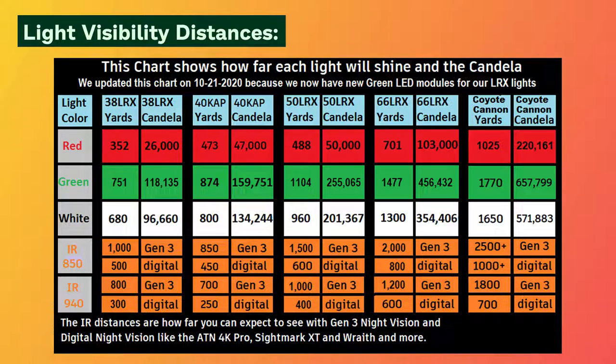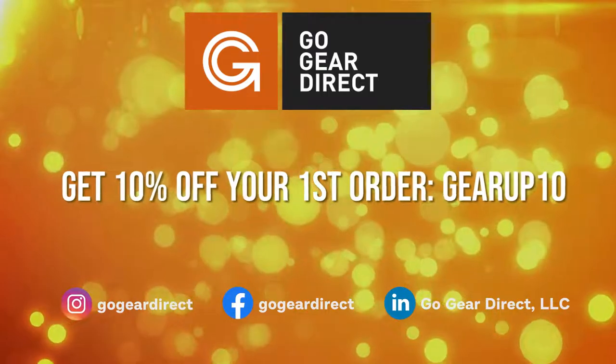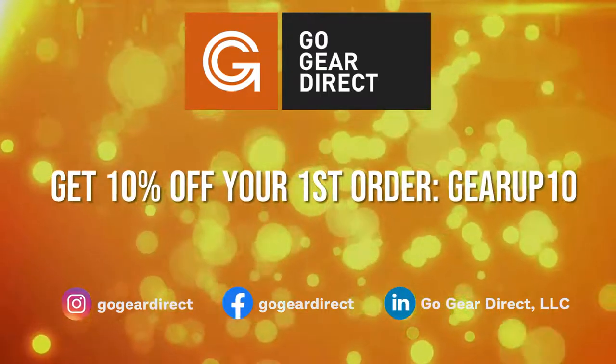The distances you can actually see the entire animal will be less, but the light will illuminate the animal's eyes past the distances shown in the graph. The advertised yardage numbers are in perfect controlled conditions. Visit GoGear Direct to find your Coyote Cannon Gun Hunters Package from Sniper Hog Lights.